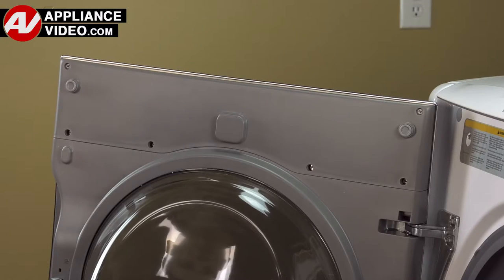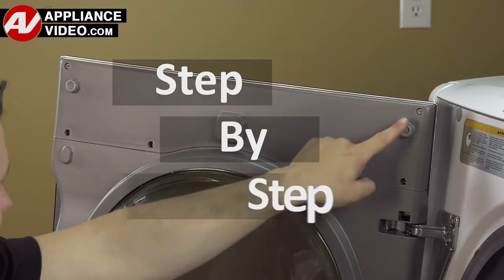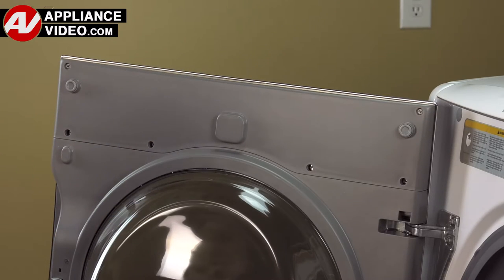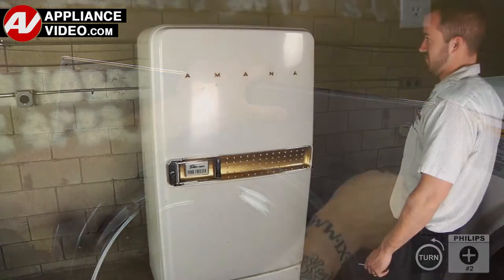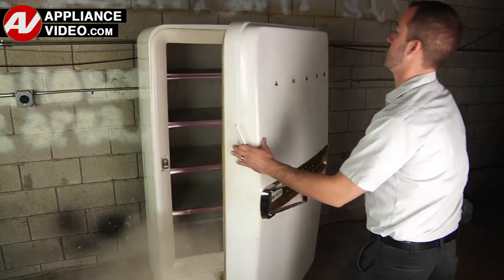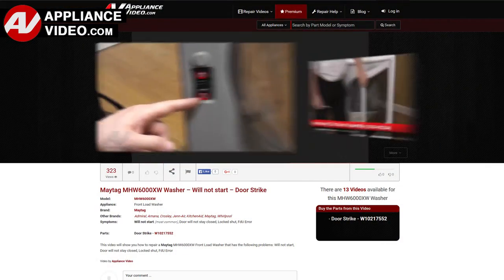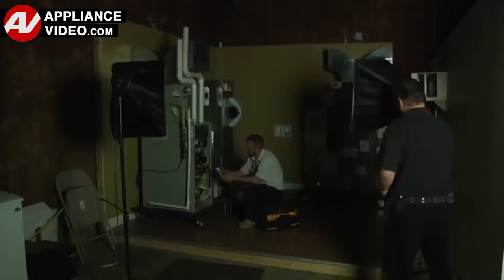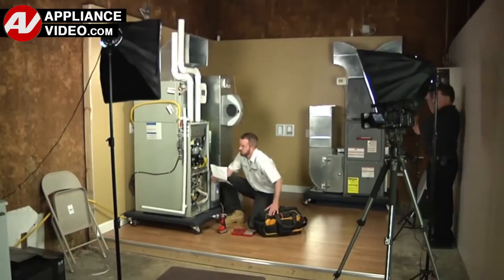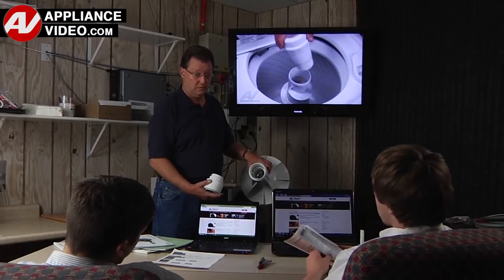Click on the link below to view this repair video. ApplianceVideo.com guides you step by step, giving you the confidence to avoid recalls and callbacks, also saving time on repairs. Whether you're up against an uncommon repair or the latest appliance on the market, our videos have been created with you in mind. Our growing library of videos have been produced using our factory certified technicians, who have extensive infield experience over the past 30 years. ApplianceVideo.com provides high quality repair videos that anyone can follow, regardless of their skill level.